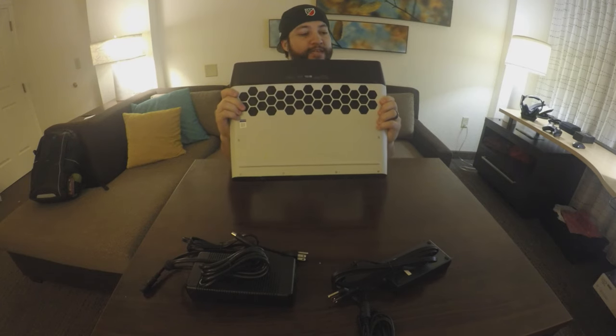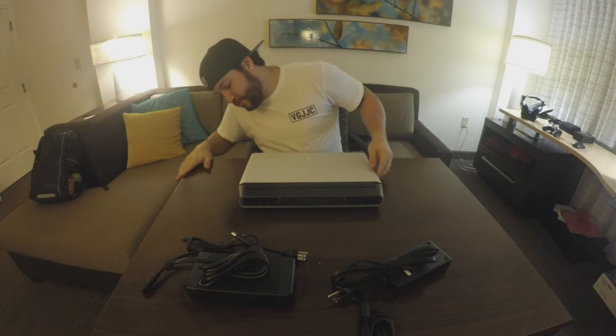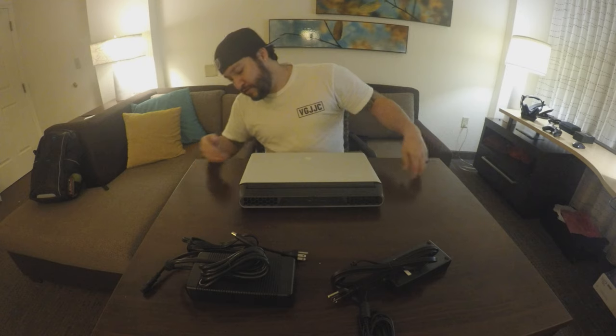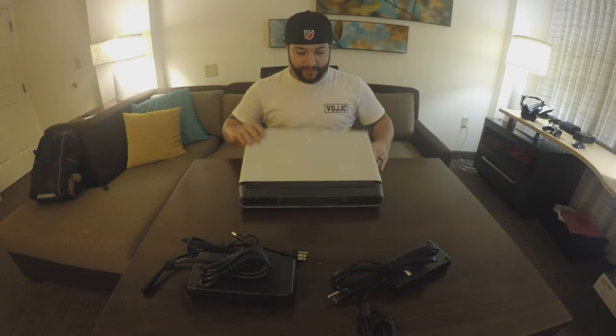Wow, look at this bad boy. Check out the vents in the back — I noticed the vents. I'm assuming with the hardware that this has and how much heat it brings, air comes in and shoots out the back. Let's open it up.